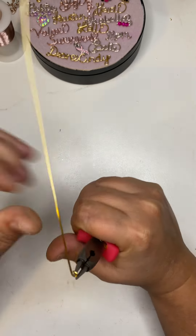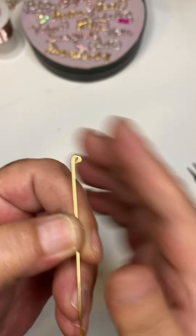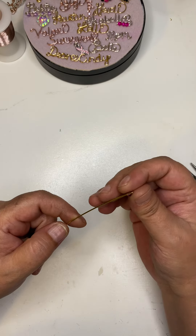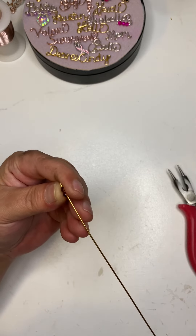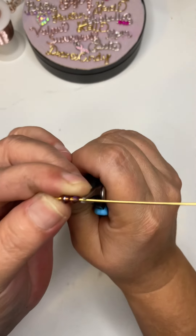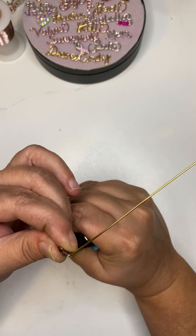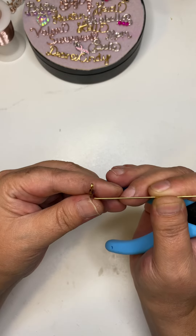You're gonna start with a loop at the top just like this, and then you're gonna add some beads if you would like. I do two on the top, one on the bottom. Bring those all the way to the top, and then I'm gonna grab it with my tweezer nose pliers.